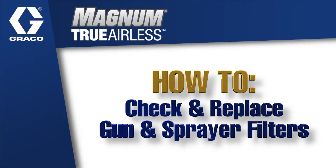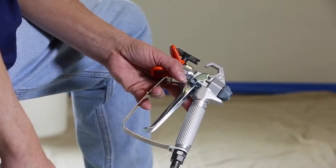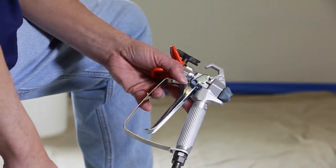You will want to check and replace the filters in the gun and sprayer to ensure proper performance. Graco guns have a filter in the handle to help prevent spray tip clogs.